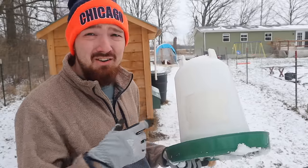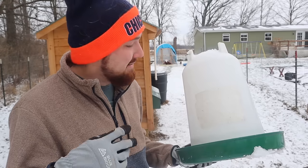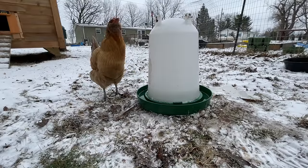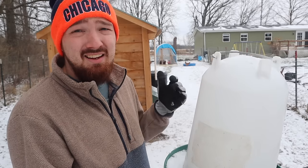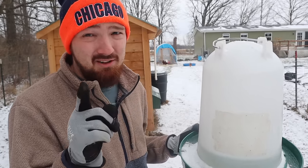If this is a chicken waterer you really want to use, I'd suggest having two of them. That's probably the best bet for wintertime — you can always bring a new one out, take one in, and let it thaw so you can take your time with it so it doesn't crack. But it's not going to stop the problem with freezing around the rim. So this waterer, I would say, is a no for wintertime.